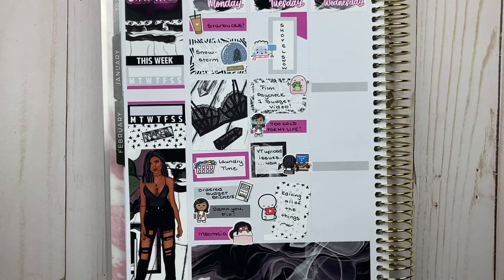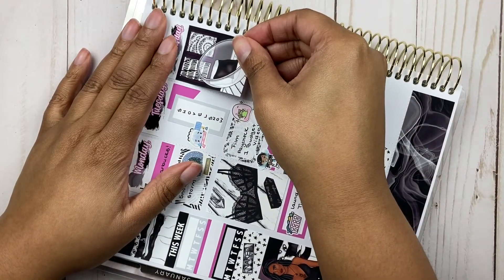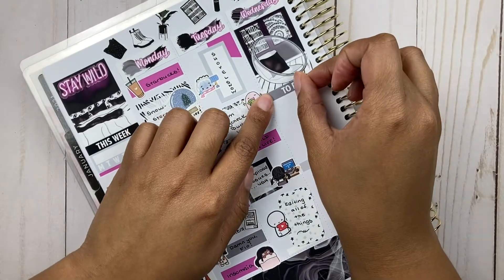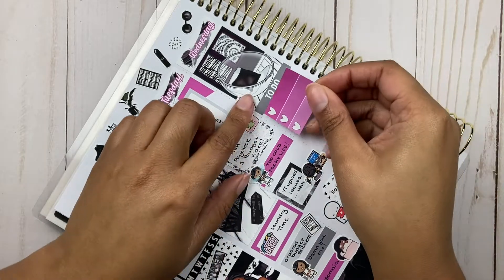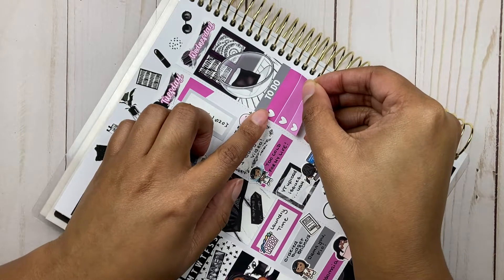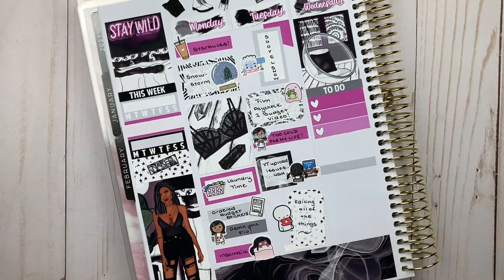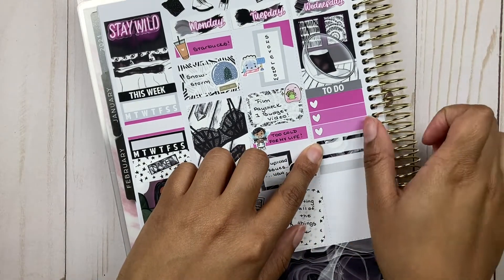I want you to feel like you can relate to some of the things I go through, because we're all going through it. Just because I document it on YouTube doesn't make it any different from what you're going through as far as money, mental health, and all the things that affect us. I really wanted to give the channel room to evolve so that if things expand, I'd feel comfortable with whatever the channel name was.